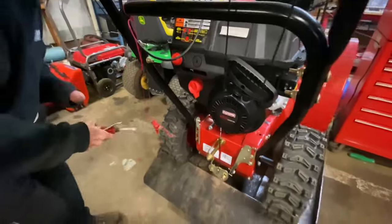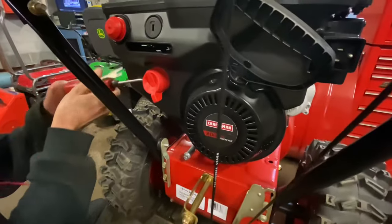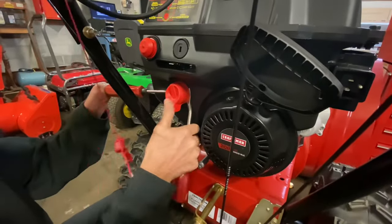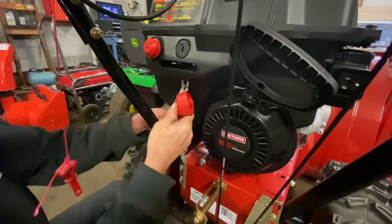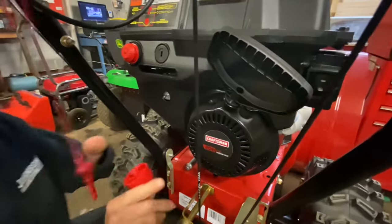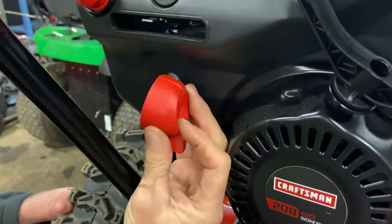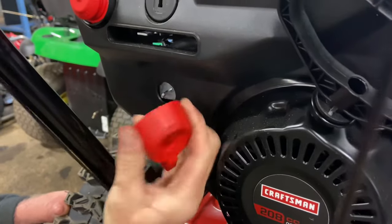Then we have the second knob here — you have to kind of pry on it at two spots. This is where my special fender tools come in handy. You have to pry evenly on both sides and then it will come out. This one doesn't really have a special way it goes on, so just remember that the knob handle faces down when it goes back on.